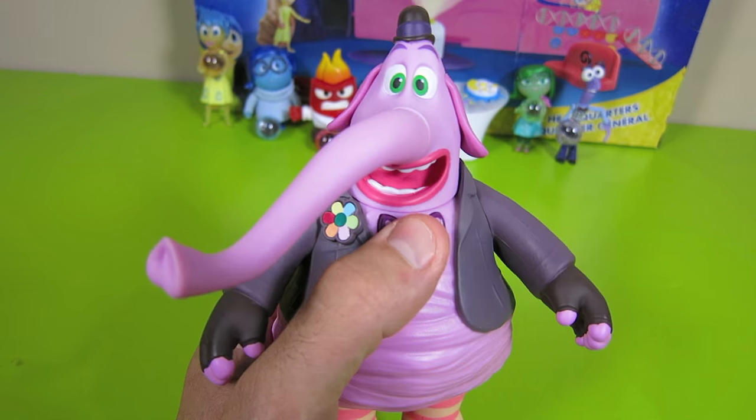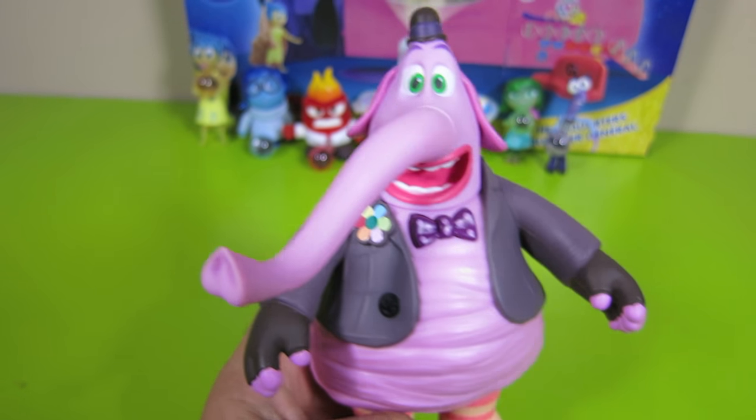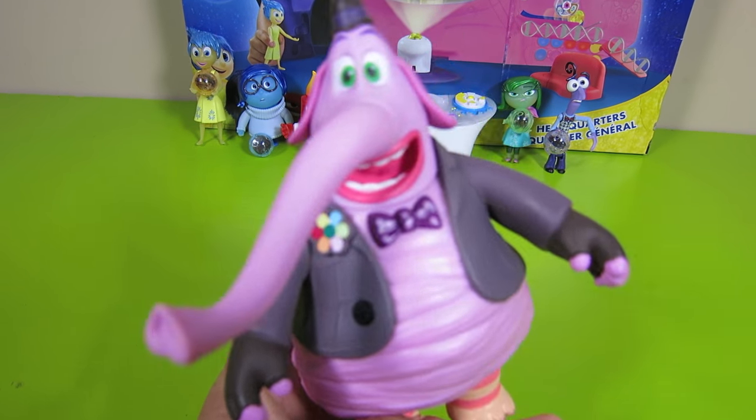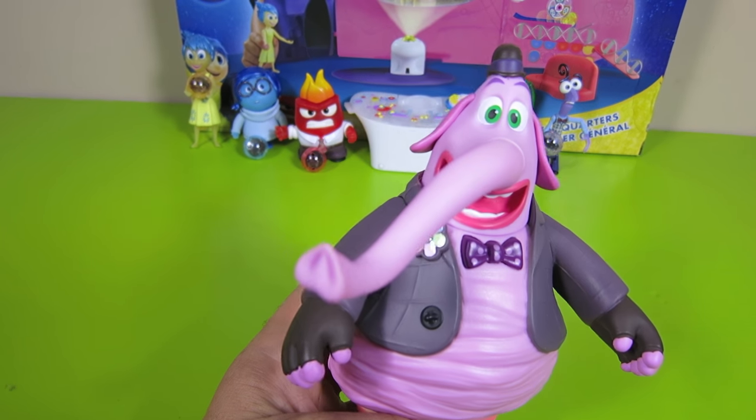Hey guys, welcome to Show and Tell Toys. Who's your friend who likes to play? Bing bong, bing bong, his rock that makes you yell hooray. Bing bong, bing bong, who's the best in every way? And want to sing the song to say? Bing bong, bing bong.